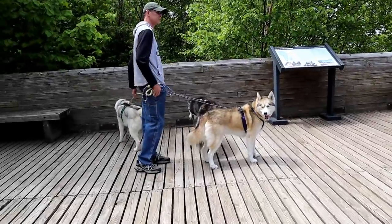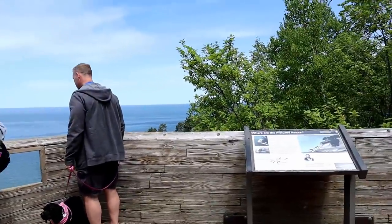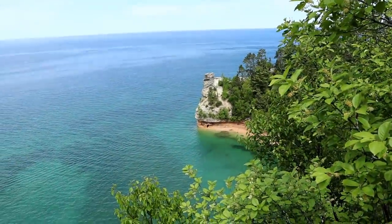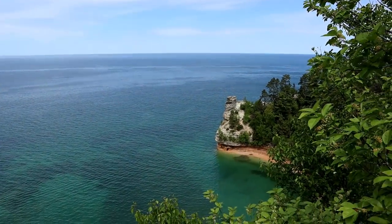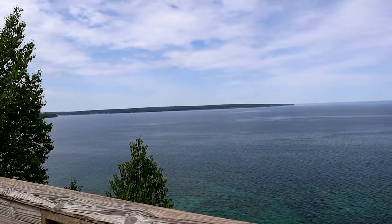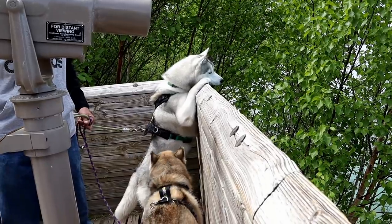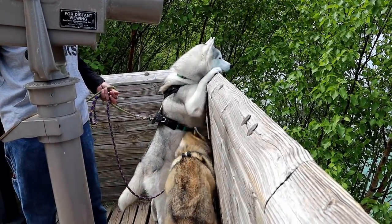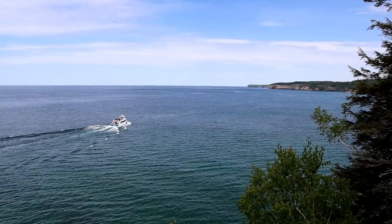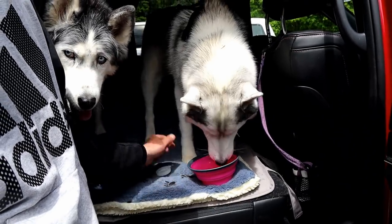We have all the dogs — even Apollo made it! We have made it to Miner's Castle, which we just saw not long ago. It's much less foggy today. And there's Grand Island. What's everybody looking at? What do you see, Memphis? What's down there? She's like, I'll go down there.